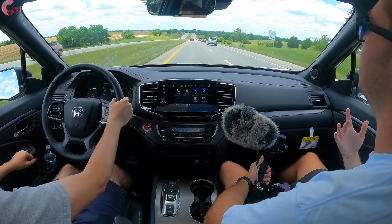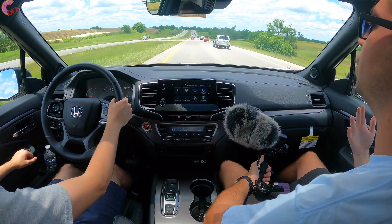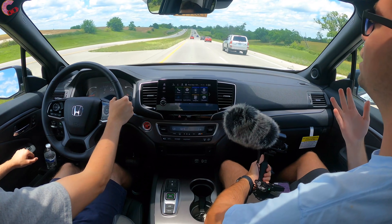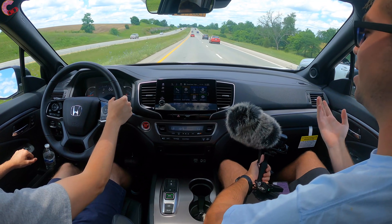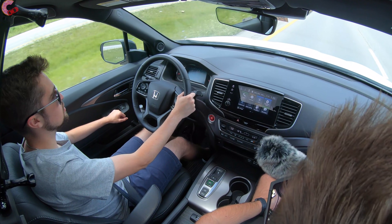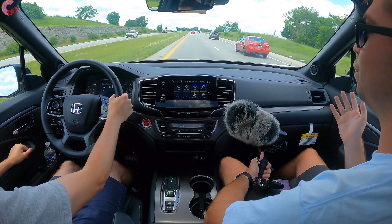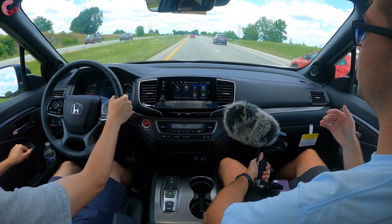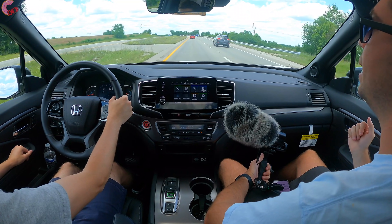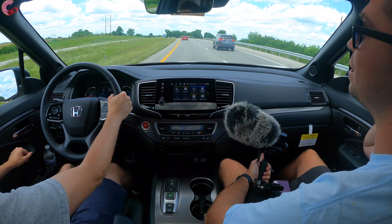Speaking of refinement, since this is based on the Pilot, all of those signature Pilot characteristics carry over into the ride quality. This is one of the best-riding vehicles money can buy — super comfort-focused, with amazing seats. There's really nothing else to say besides: this is great.